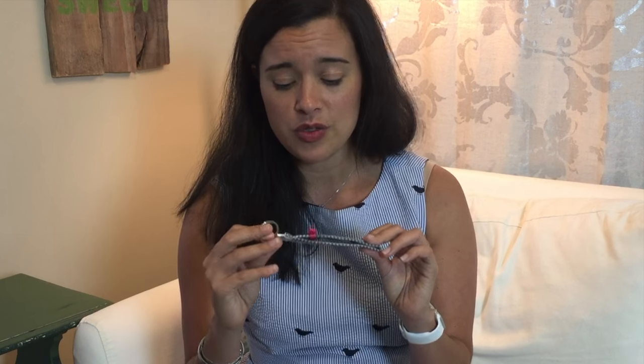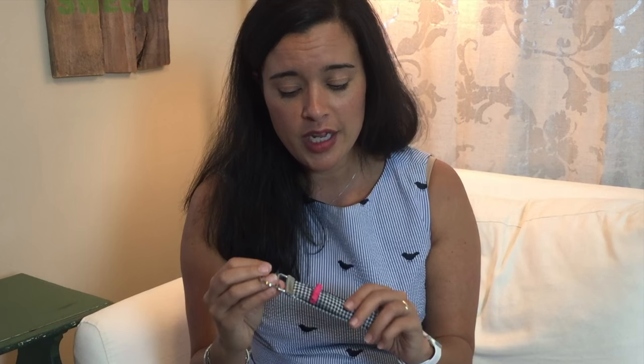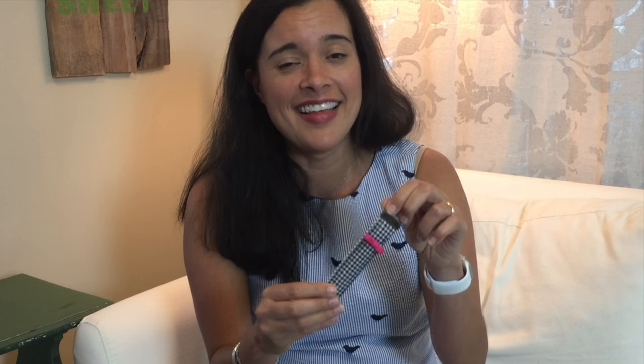And there you have a really cute and adorable handmade key fob! That's how easy it is to make one of these bow key fobs. I really hope you'll be able to make some for the teachers in your life, but this is a great gift even outside of Teacher Appreciation Week. Hopefully you'll use this tutorial and make someone in your life really happy. Thanks so much for watching — I'll see you next time!